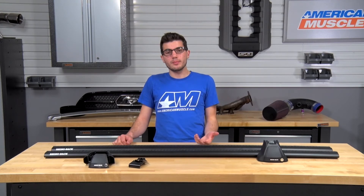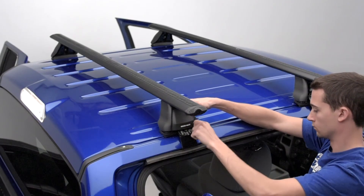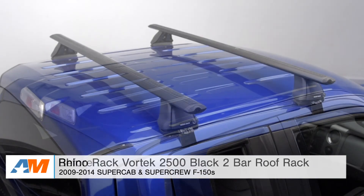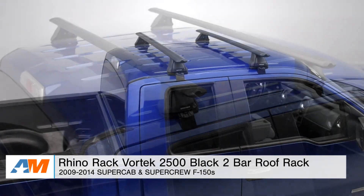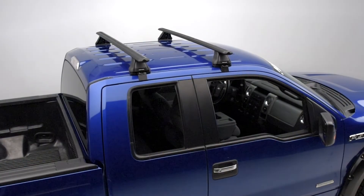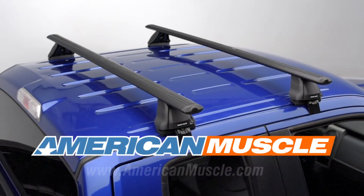To finish it off, put each padlock on each end of the roof rack system and lock them using the supplied key, then you're good to go. Overall, you're looking at spending about an hour or two on the install, and I would give this a one out of three wrenches on the difficulty meter, making it something anybody can do with a little bit of time in the driveway at home. If you're the owner of an 09 to 14 SuperCrew or SuperCab F-150 and you're looking to expand your truck's storage capacity, check out the Rhino Rack Vortex 2500 Black 2-Bar Roof Racks available right here at americanmuscle.com.